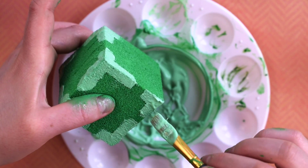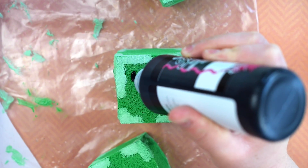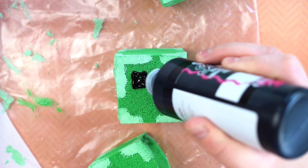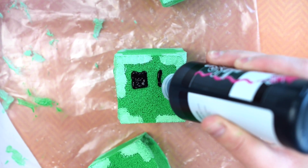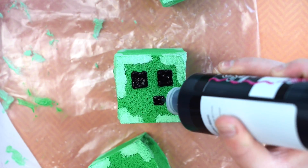You can vary the lengths if you'd like, as the real Minecraft slime isn't even on all sides. Next, it's time to paint the face. Use black fabric paint and draw in the eyes and mouth. You can also use a paintbrush to do this, but I didn't want to wait for it to dry, and I was afraid it might smear if I tried to use a paintbrush while the green was still wet.